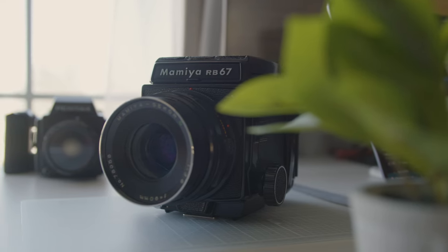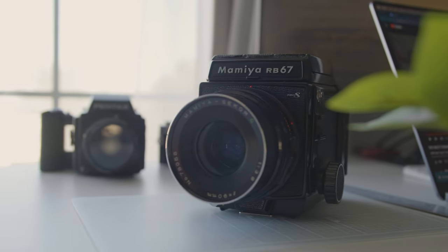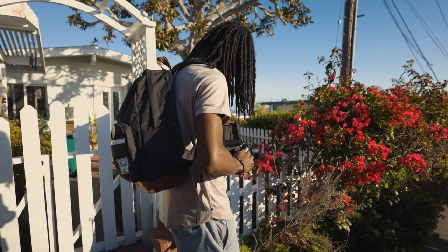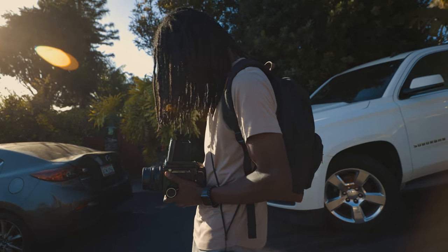Hey, what's going on, y'all? Tristan here. Welcome back to the channel. I went and got myself another medium format camera. This time I got the Mamiya RB67, which I've actually had on my radar for a while now, even before I picked up the Pentax 645. It's definitely a step up from the Pentax 645, but it doesn't mean I'll be using it any less. I'll pretty much be splitting time with both cameras. I just really still love my Pentax 645, and I've only had it for two months.